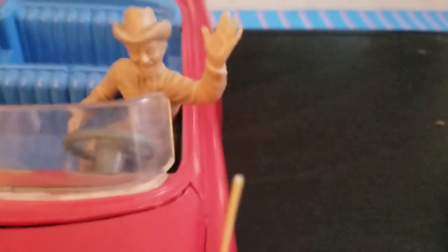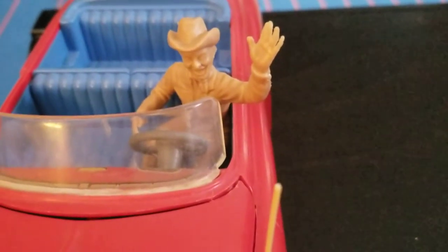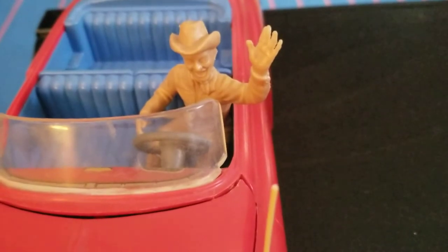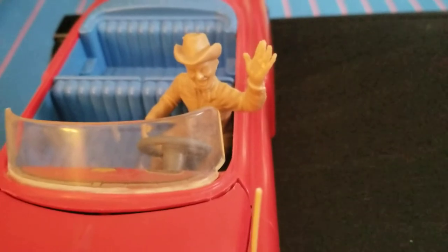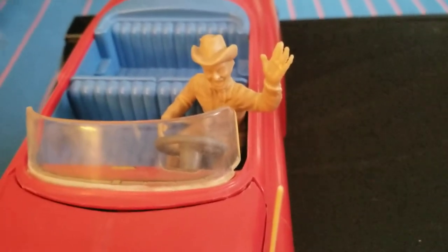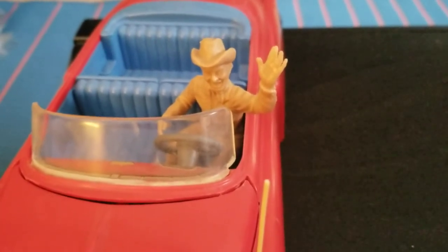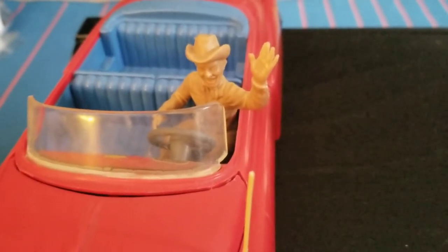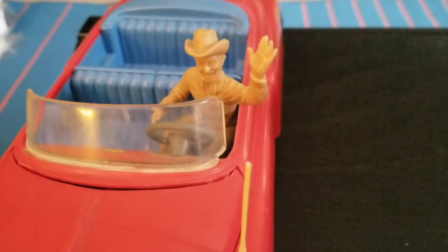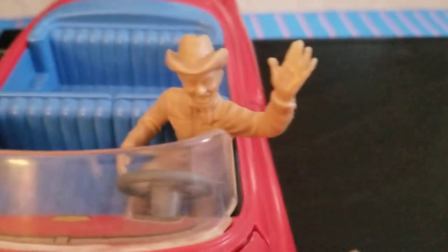I also figured out who this other guy is — this is Pat Brady. He was the comedic sidekick to Roy Rogers on the Roy Rogers TV show in the 50s. This figure came from an Ideal jeep and trailer set; he was driving that jeep. I just got the Pat Brady figure in that lot, and he fits perfectly in the Ideal convertible, which makes sense since they're both Ideal products.